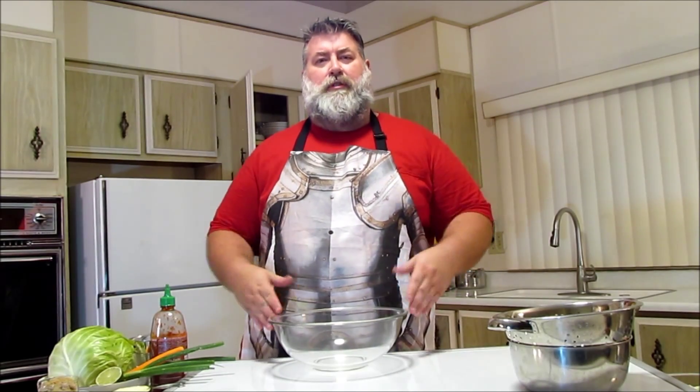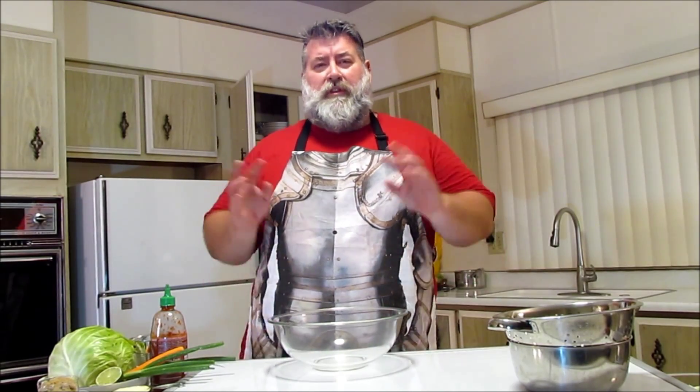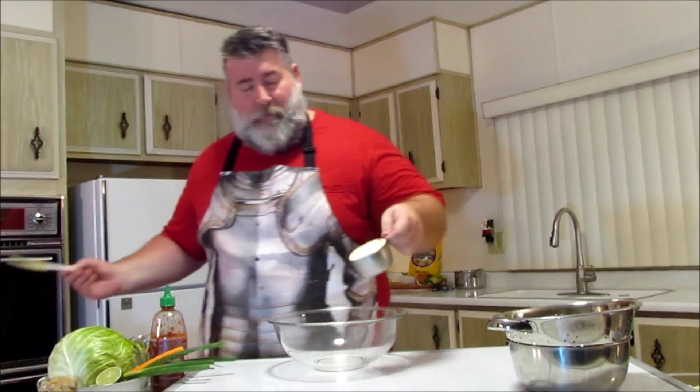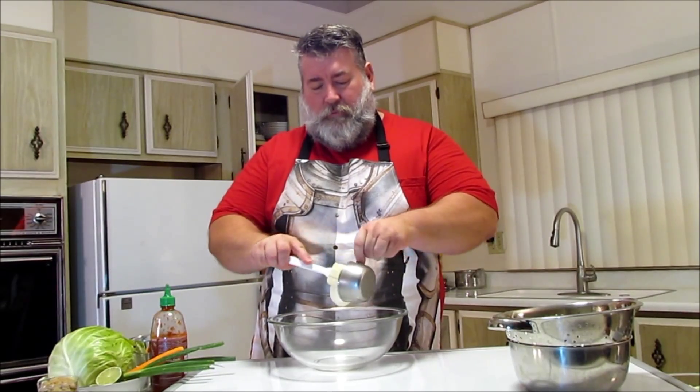You're going to make it kind of in reverse order — we're going to make the sauce first and then put the vegetables in last. So we're going to take our mayonnaise first. We have one cup of mayonnaise, just goes right in the bowl.